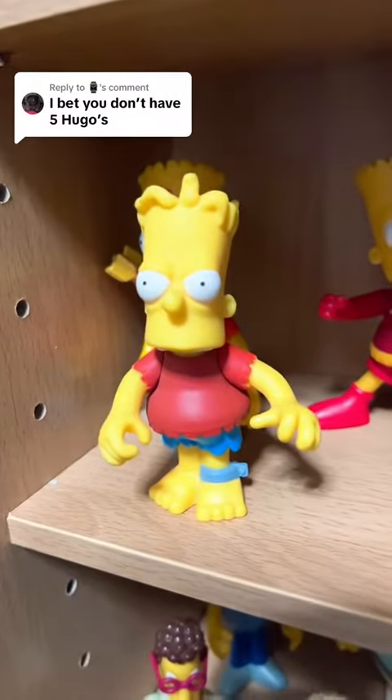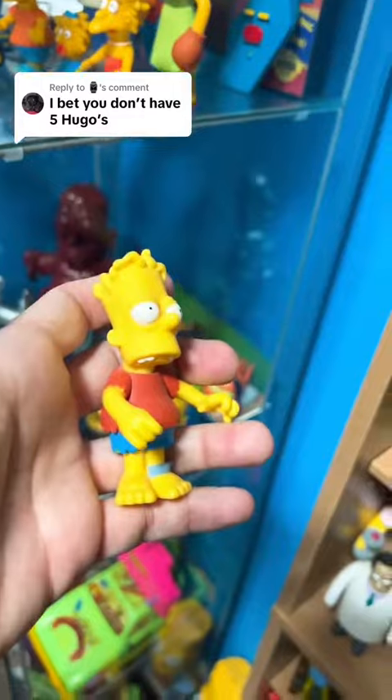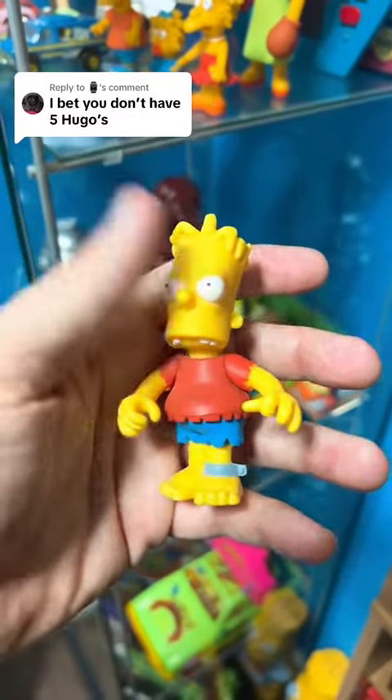The first one right here, we have Hugo Simpson, part of the World of Springfield line. So there you have it — that is going to be number one.